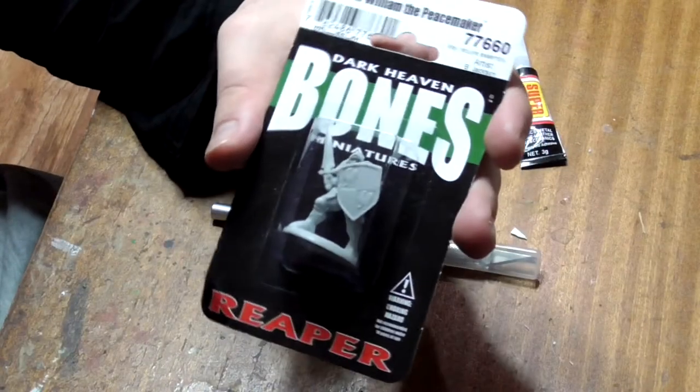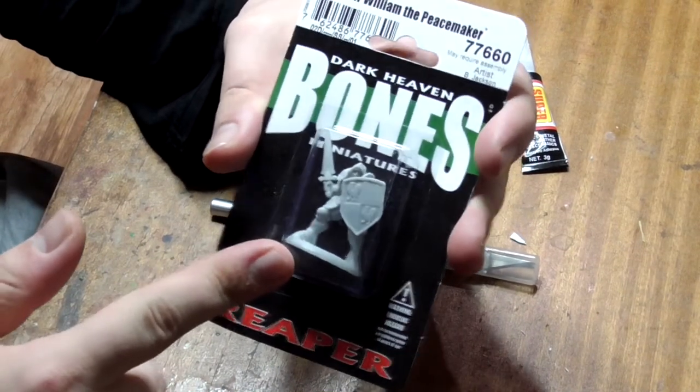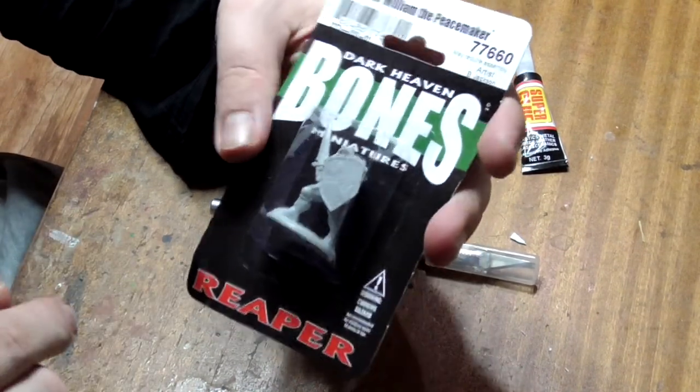Hey there everyone, today we'll be learning how to paint Sir William the Peacemaker from the Reaper Bones miniatures line to ultimate level standard.